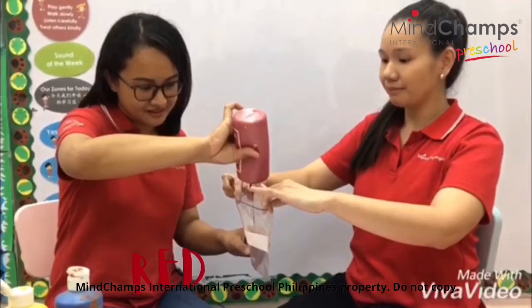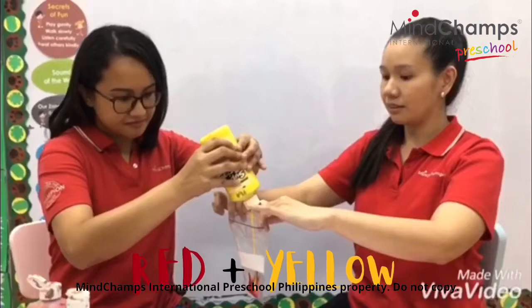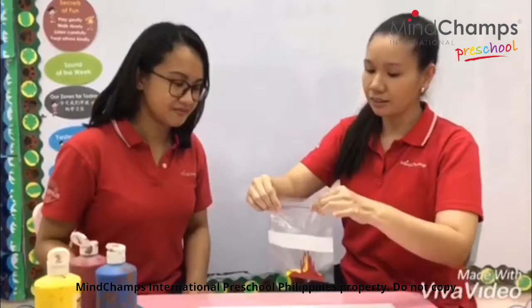Let's find out. Okay, so red. Okay, and yellow. Okay, let's seal the ziplock. Okay, and let's press.